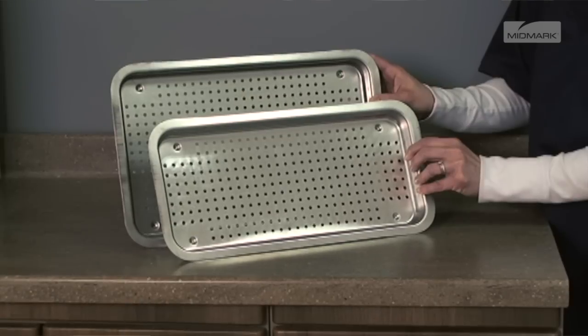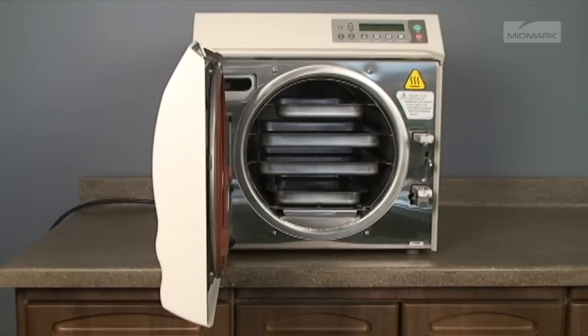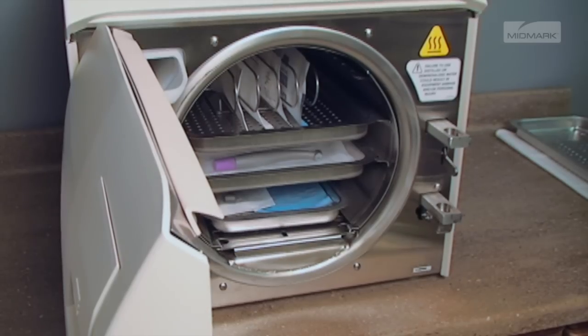Use only M9 or M11 trays in the appropriate sterilizer, as using other trays could restrict air and steam flow to items. Place jointed items, like forceps or pliers, in an open position. Handpieces and instruments must be single height loaded, not piled or stacked.